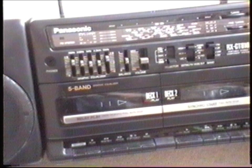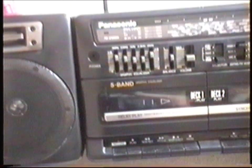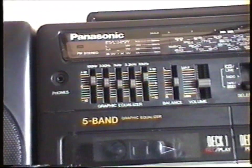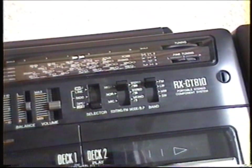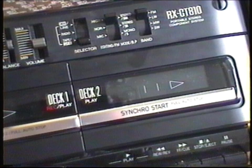It's got twin tape decks, it's got a graphic equaliser — a five-band graphic equaliser — it's got a radio. It's got FM, longwave, mediumwave, and shortwave. It's also got removable side speakers.